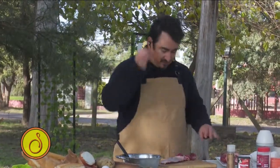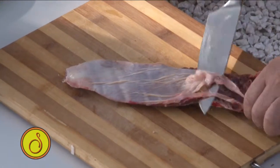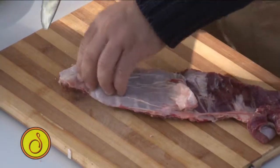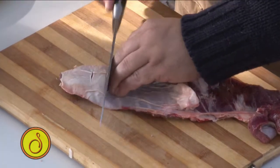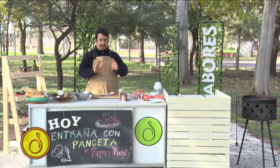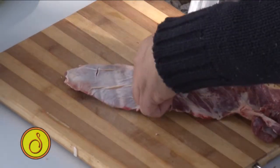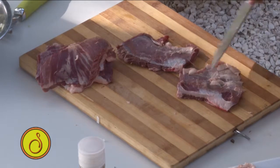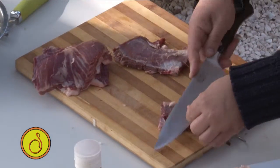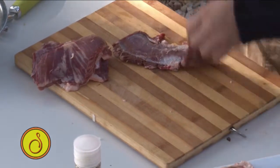Le voy a sacar estos pedazos como para que quede un poquito más decorativo, pero ustedes en su casa utilicen todo. En este caso le voy a sacar esta pielcita, porque yo podría ir cortándolo así para que quede también presentado. Pero como yo tengo que cocinarle y cuando la doy vuelta le tengo que poner crocante, no quiero que tenga esto acá. Esta es la parte que le corto para que me lo deje más recto, un excedente de grasa.